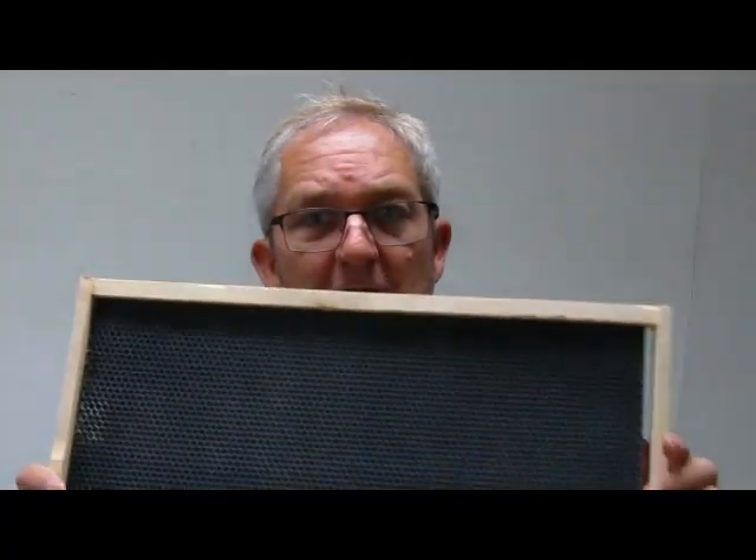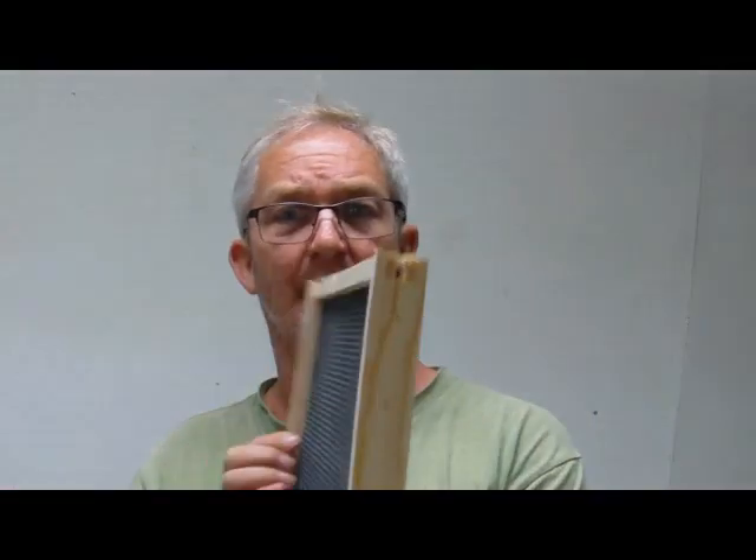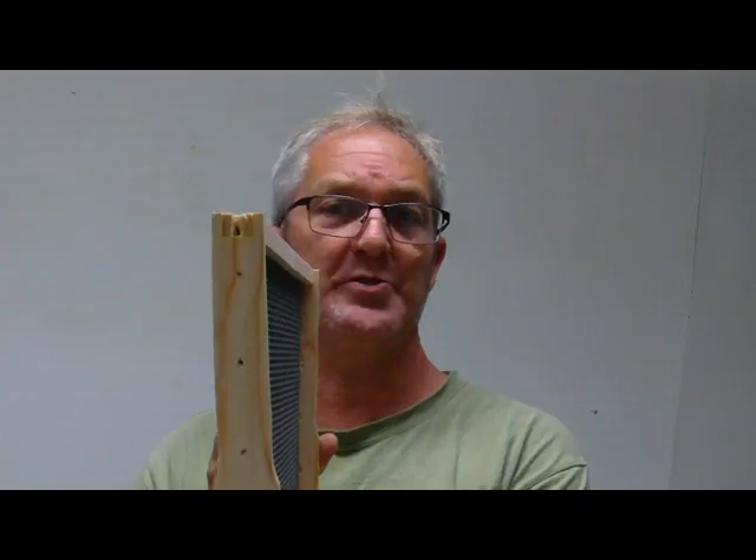I'm really not very pleased with this company. I do have one right here — the foundation came from Man Lake, it's not theirs. I don't know if you can see it, but it's twisted. I had several of them. That's how they come out when they're assembled.